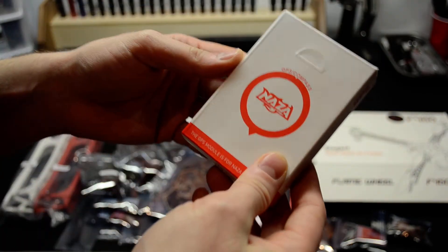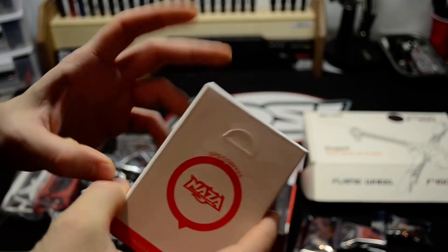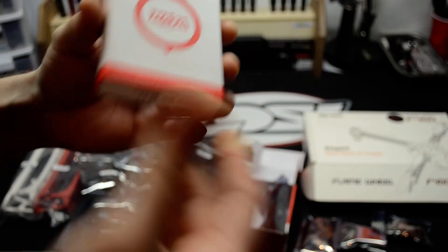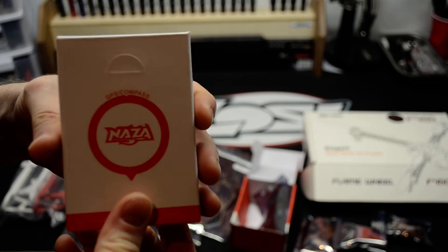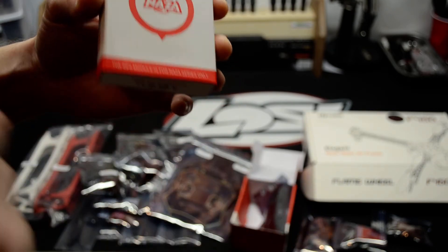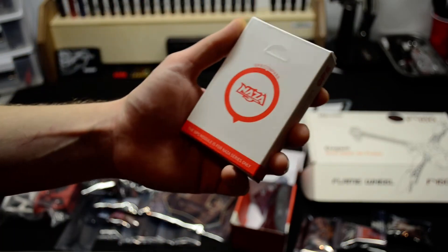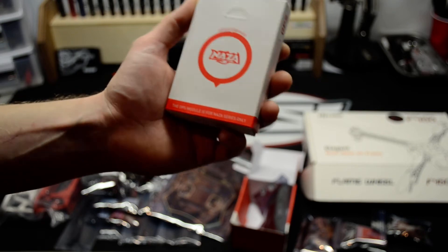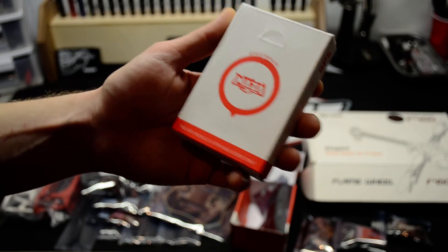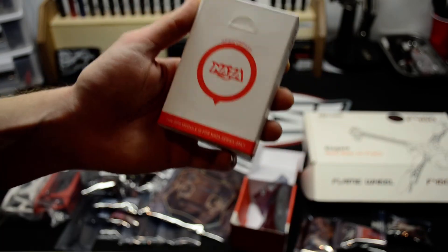Next we have the GPS, which is highly recommended if you're going to use the Naza unit. This will bring the quadcopter back to you wherever you plug it in. I've heard some bad stories about people plugging it in inside their house and then taking it outside to fly — when they get into an issue and flip the switch, the quadcopter goes back to where it was plugged in.